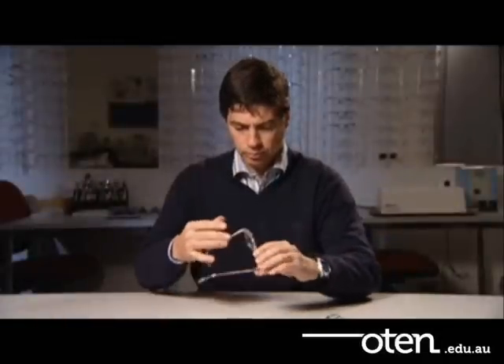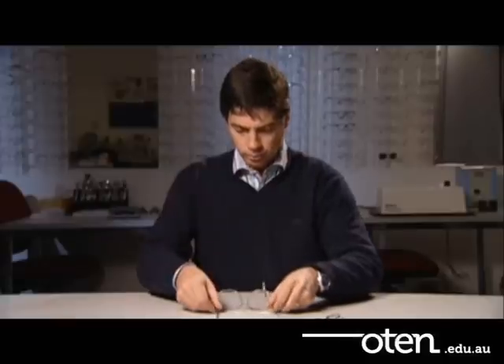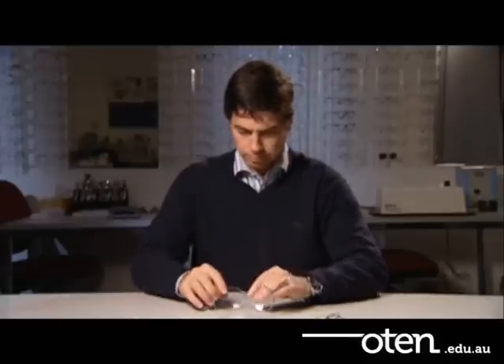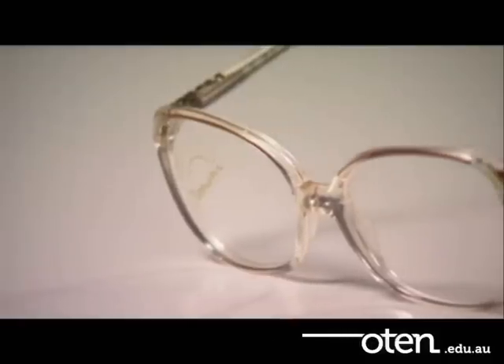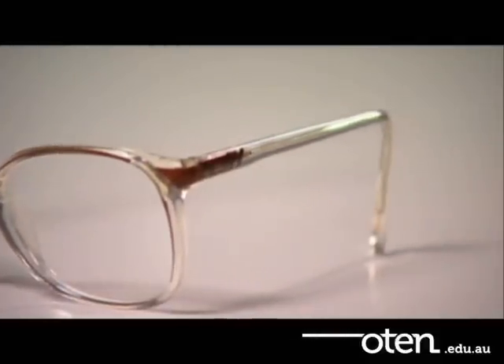To place any frame into standard alignment you need to complete 9 steps in the following order. The order is very important as you must start at the frame front and work your way back to the temple ends.